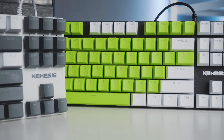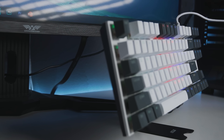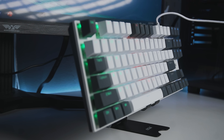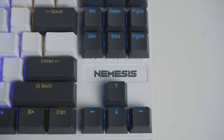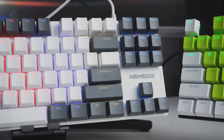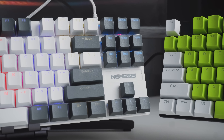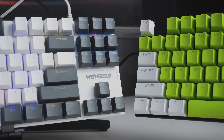Buat tampilan NYK Nemesis Ezalor ini, template banget, sama kayak Mechanical Keyboard TKL pada umumnya yang pakai floating key design. Bedanya, ada branding Nemesis di atas arrow key-nya. Soal tone warna keycapsnya, saya pribadi lebih suka yang white grey. Kalau yang green white tuh kurang masuk warna hijaunya, kayak hijau mint gitu, beda sama warna hijau NYK yang ada di boxnya.